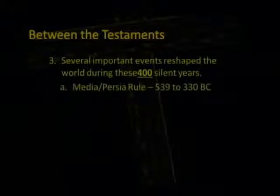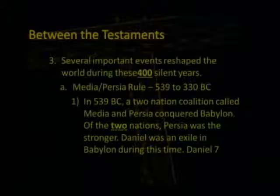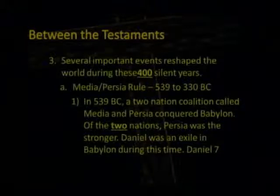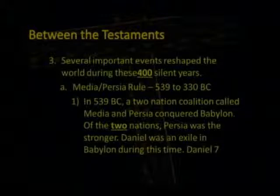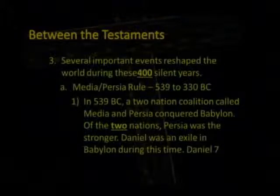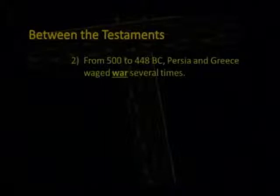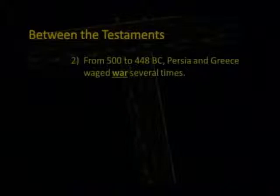Several important events reshape the world during these 400 silent years. You had Medo-Persian rule from 539 to 330 B.C. In 539 B.C., a two-nation coalition between Media and Persia conquered Babylon. Of the two nations, Persia was the stronger. Daniel was in exile in Babylon during this time, and Daniel 7 talks about this. From 500 to 448 B.C., Persia and Greece waged war several times.